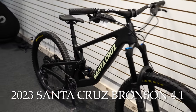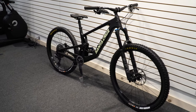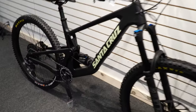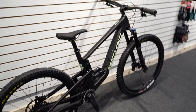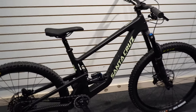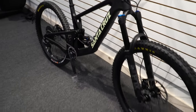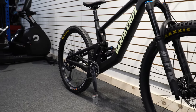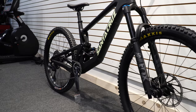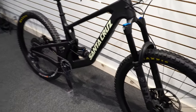This is the Bronson. Although this has been reviewed before, there are a few little changes. They're calling this the 4.1, so it is still the series 4 Bronson where you've got a 29 up front and a 27.5 at the back. They've simply updated the coloring and that's about it. Don't expect any major changes from the current 4 series — just new colors, so they put 4.1.